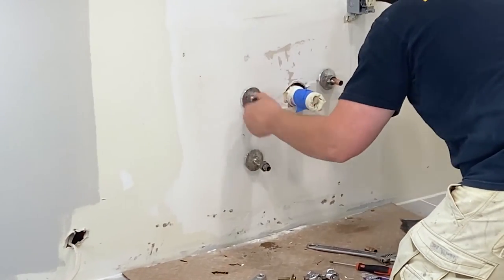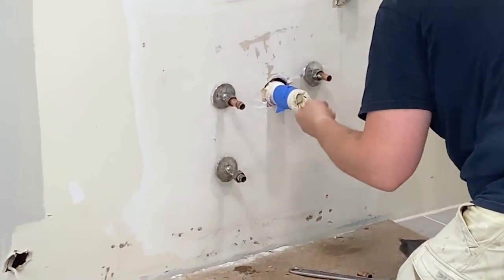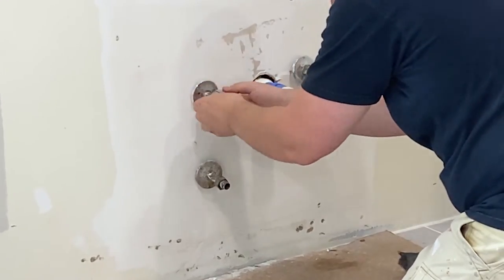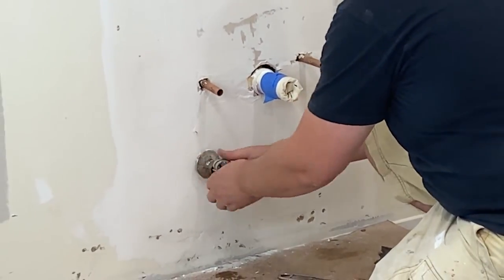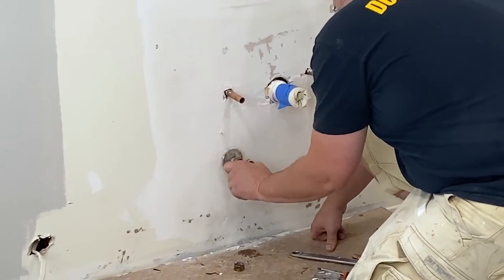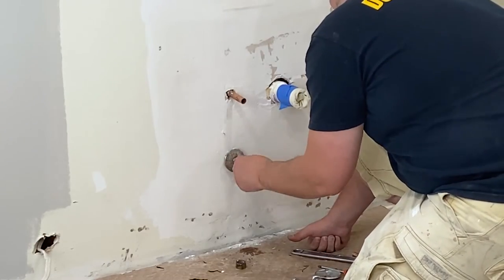Our old valves had a compression fitting that would not come off, so we used the pipe cutter to cut the pipe as close to the compression fitting as possible. A few things to remember if you've never used a copper pipe cutter before: clean the pipe surface with steel wool before beginning the cut, and never over-tighten the pipe cutter as this will deform the pipe. Slightly tighten it on the pipe and spin the cut wheel around several times, twisting the tightening knob a quarter turn every few spins until the pipe is cut through.